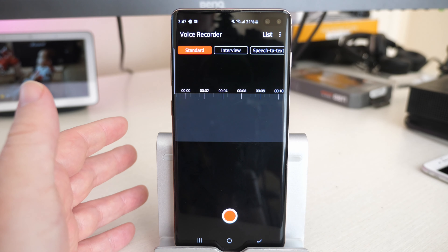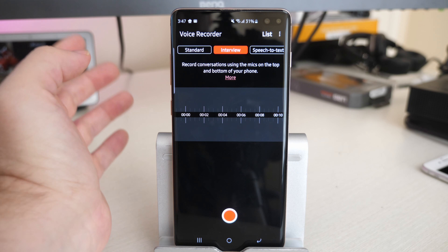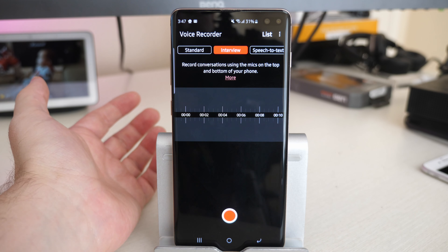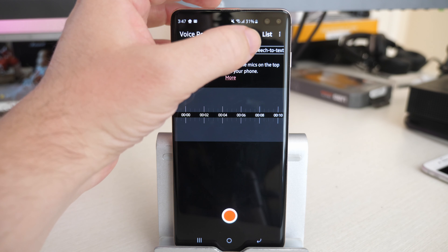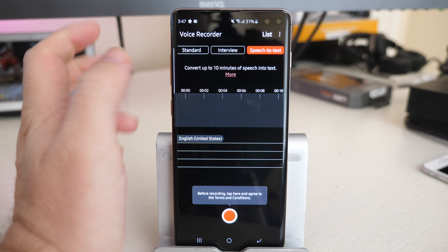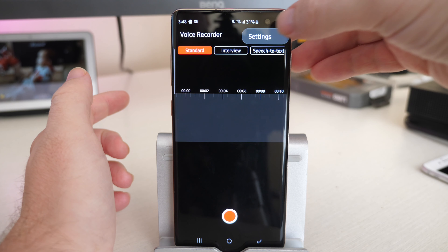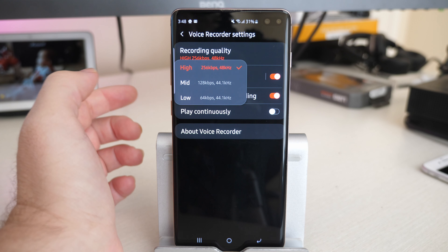This is the basic interface right here. I just use it in standard mode. You could also click over to interview mode — when it's in interview, it will record conversations using the mics on the top and the bottom of your phone, so you can lay it flat and do an interview. It can also do speech to text and basically read off the words that you're saying. But generally I just use it in standard. You hit the three dots in the top right, go into settings, and you have some options. You can go into recording quality — I keep it at high: 256 KBPS, 48 kilohertz.